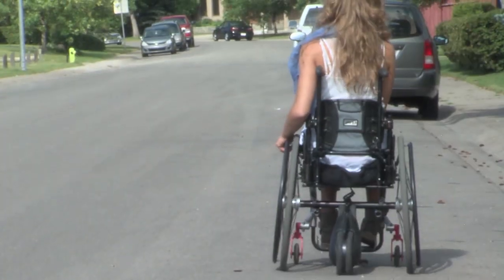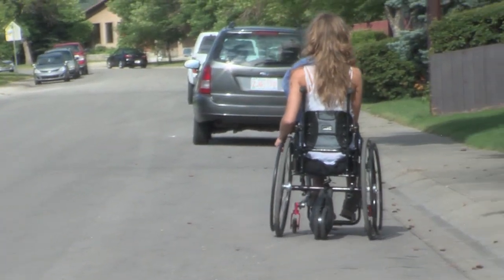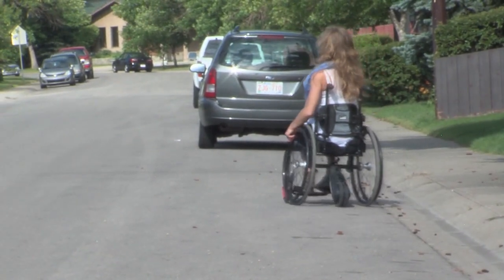So with the SmartDrive, with the push of a button I don't have to push — I just have to control the steering of my wheelchair and the SmartDrive does all the pushing for me.